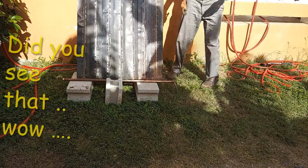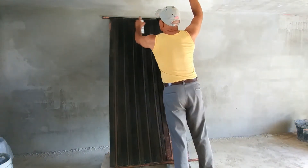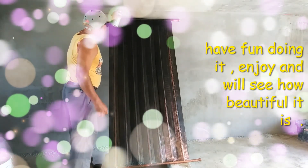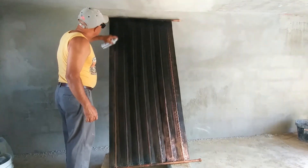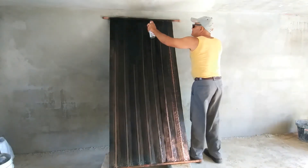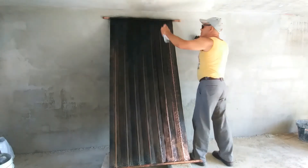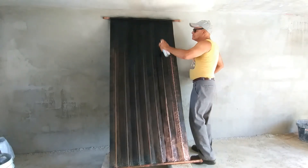Now we're ready to paint the panel black, because black attracts and holds heat much better. Have fun painting it and enjoy — come on, give me some rhythm! It only took a can of paint to paint the front of the panel.